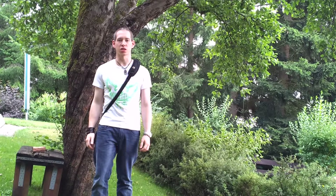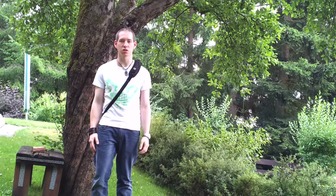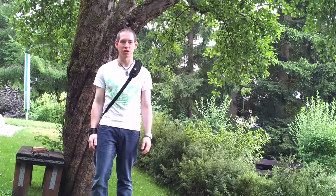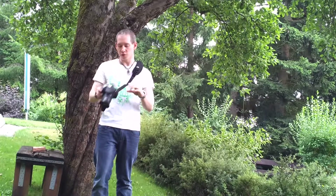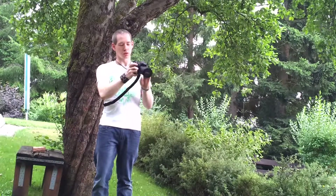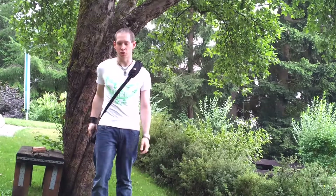Ich bin jetzt mit dem SunSniper One einfach mal nach draußen gegangen, um euch das Ganze zu demonstrieren. Falls die Bildqualität jetzt etwas schlechter sein sollte, liegt es daran, dass ich das Ganze mit dem Handy filmen muss, denn die Kamera habe ich ja hier. Wie man sieht, geht das Ganze sehr leichtgängig über den Gurt, und auch hier am Gewinde lässt sich das drehen, sodass man vollkommen flexibel ist.